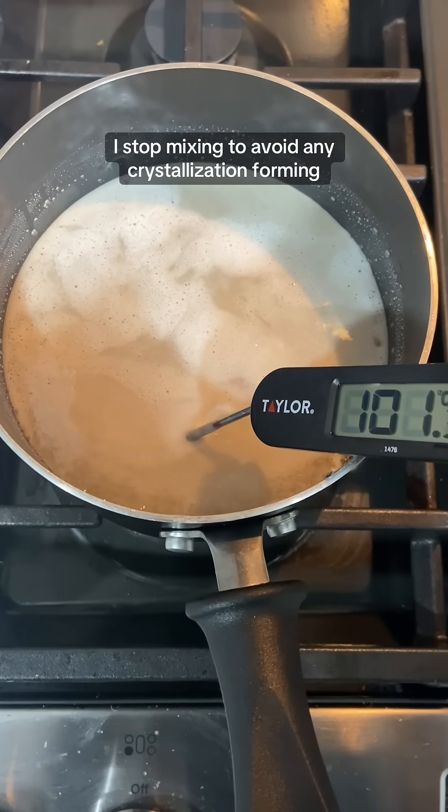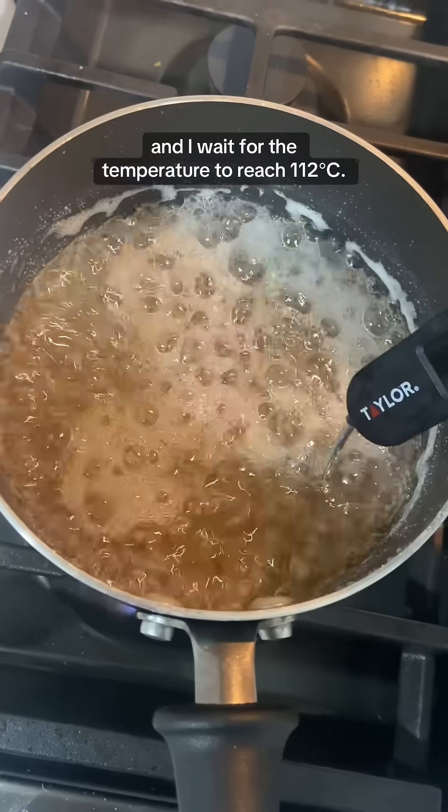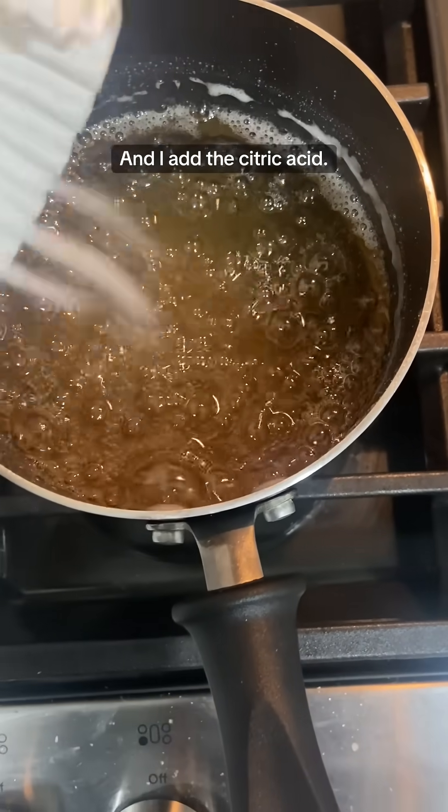Once it starts to boil, I stop mixing to avoid any crystallization forming, and I wait for the temperature to reach 112 degrees. This is the softball stage of candy making. Once it's here, I cut the heat, let it cool down a little bit, and add the citric acid.